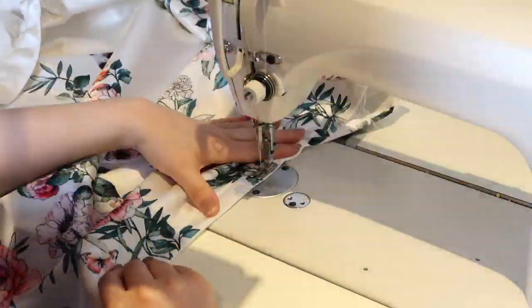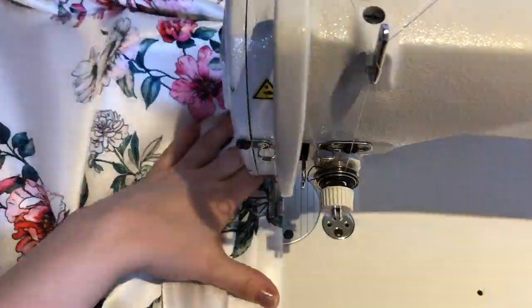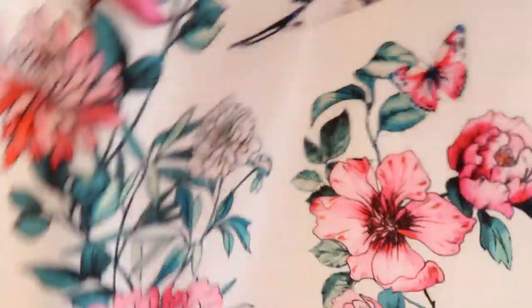That's it really — this skirt is ready, guys! Not difficult, is it? I wish everybody all the best. Bye bye!